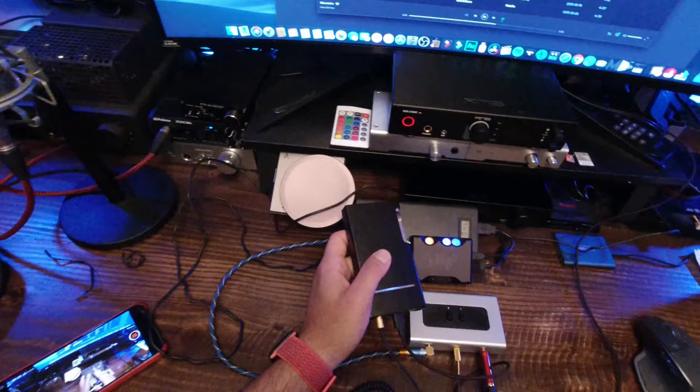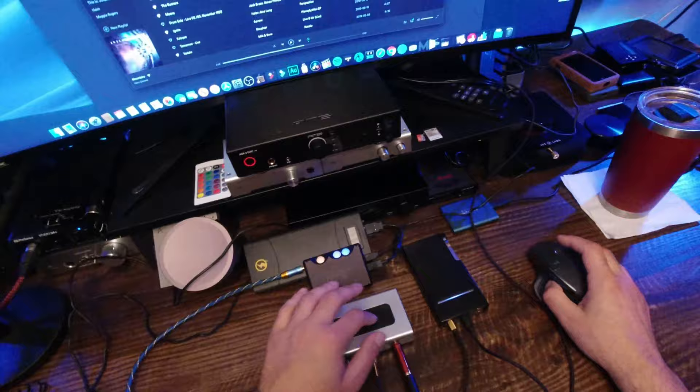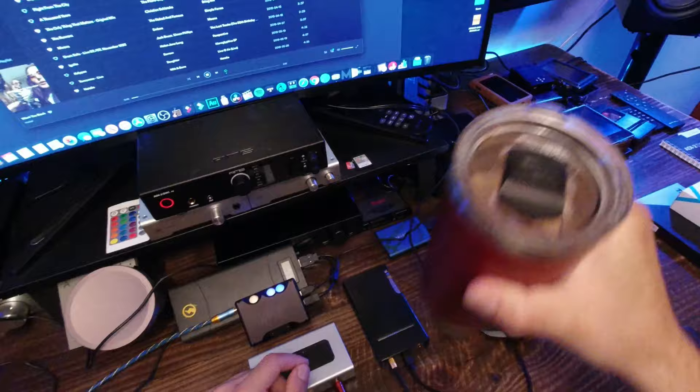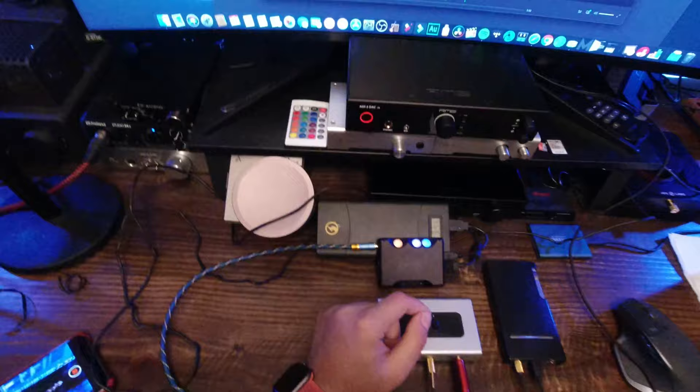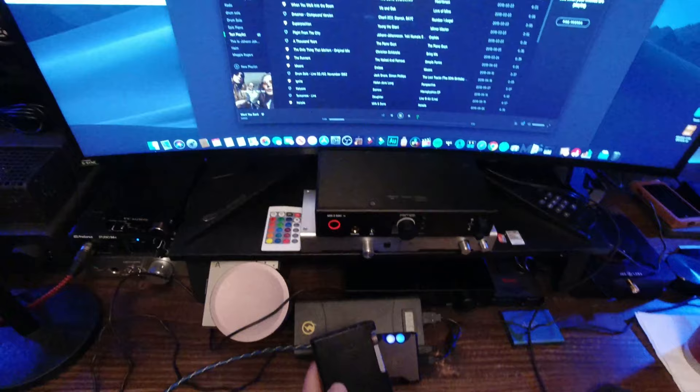Other than that, as far as detail goes, they sound equally detailed to me — which is a very good thing because the Q5 is cheaper than the Mojo. Let's go to 'Want You Back' by Hozier. I currently have the Q5 plugged in. She has that throaty voice — about 10 to 15 seconds into the song the letter W sticks in the back of her throat and comes out really well represented on the FiiO.